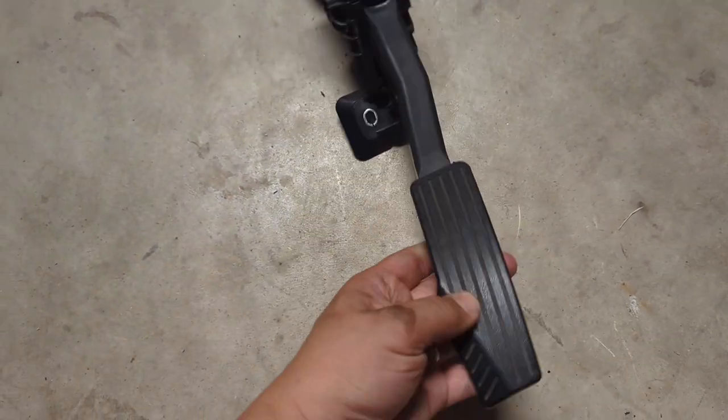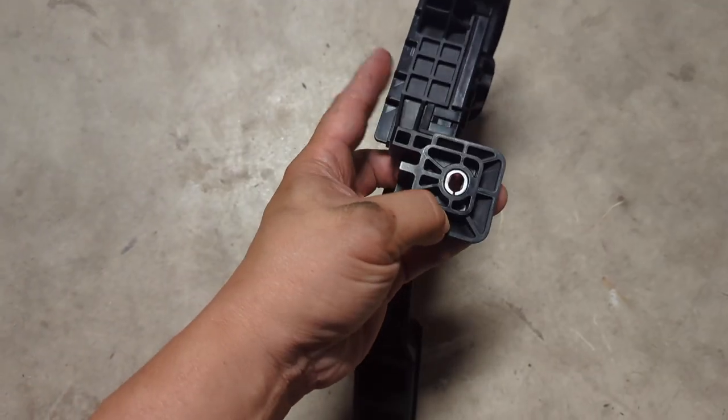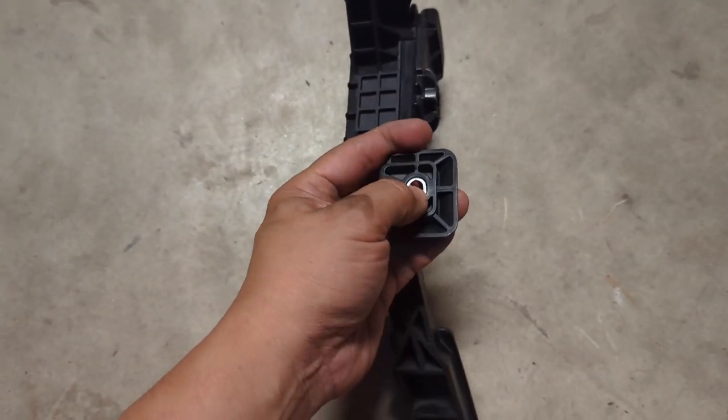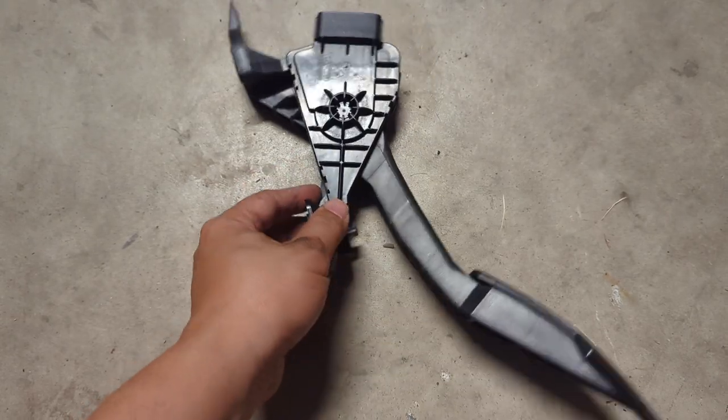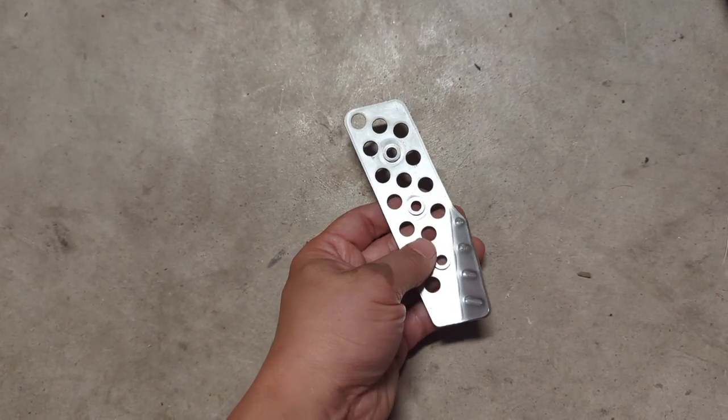Other than saving you time, the holes are pre-drilled and they actually have these sleeve reinforcements in the pedal itself, so it's going to be a lot stronger. Let's take a closer look at the pedal cover itself.